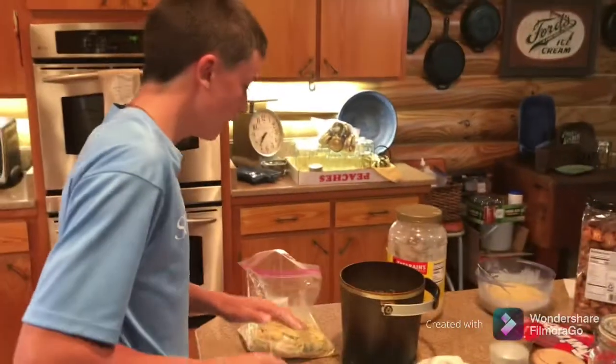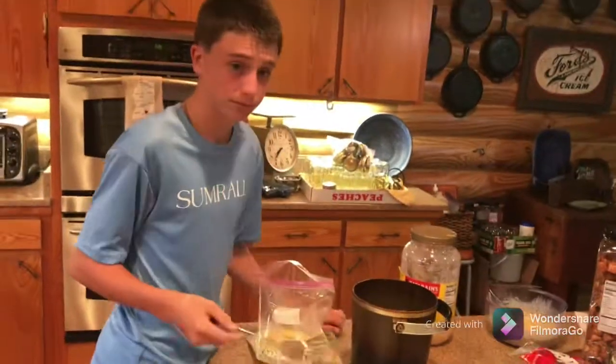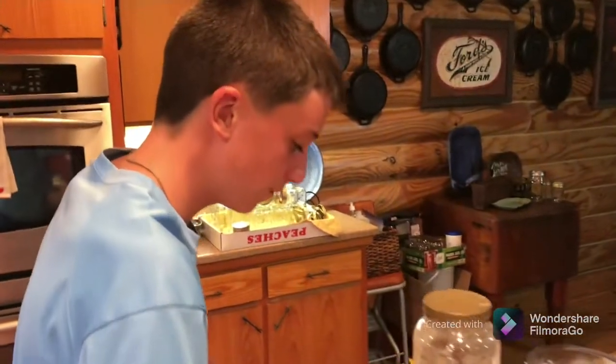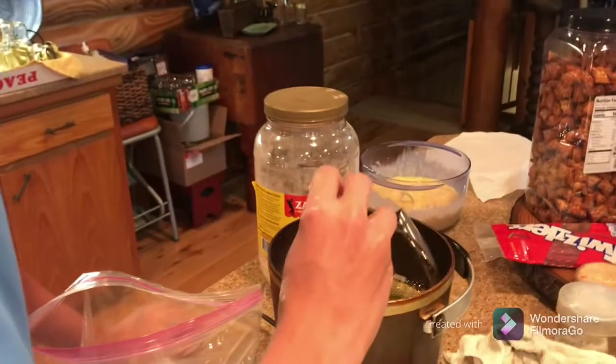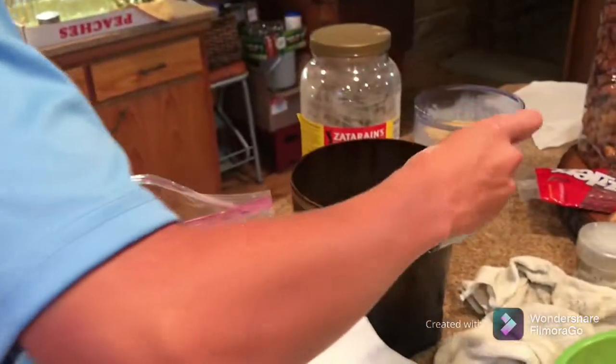Alright folks, I believe our little zucchini are done — that's what you want them to look like right there. That's some good zucchini right there! Now we're going to put some squash in. Alright guys, I'll see y'all later. Make sure you like and subscribe and I'll see you in the next video!